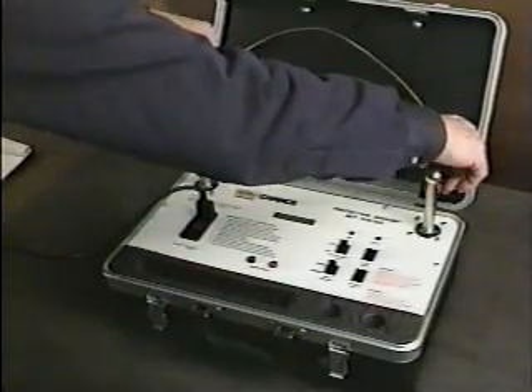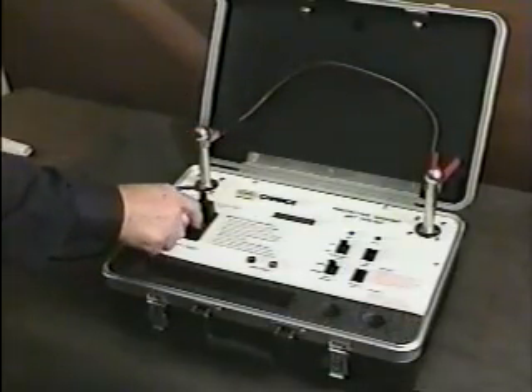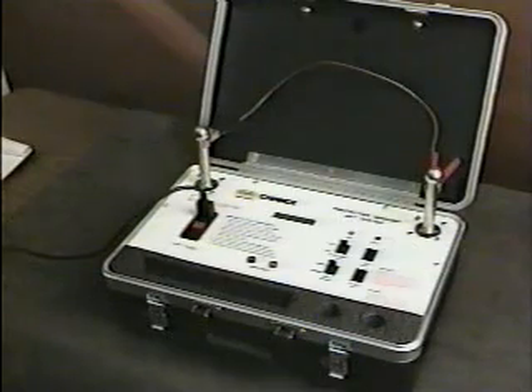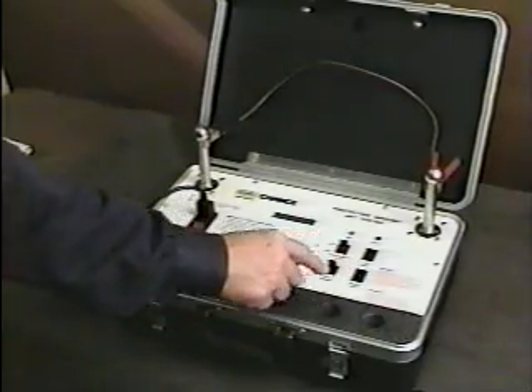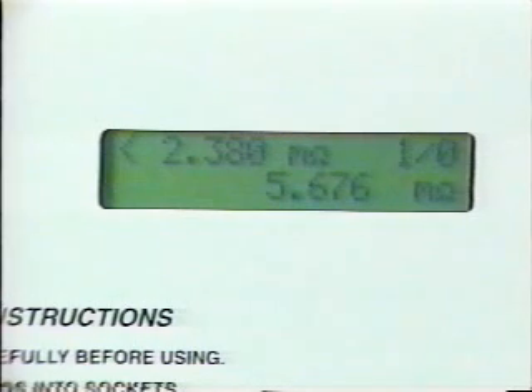Before each use, perform this simple self-test procedure. Connect the furnished jumper cable to the studs and turn on the unit. Place the input select switch in the fixed position and turn off the continuous test switch. Now simply push the single test button. This measures resistance in the self-test cable. The display should be in a range listed in your instruction manual. If it's ever outside that range, you should discontinue use of the tester. The unit here passes the self-test, so testing can proceed at once.